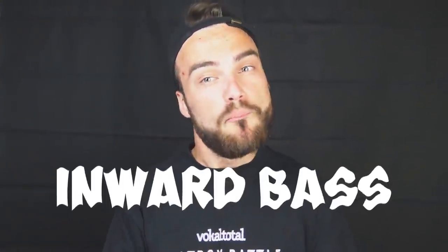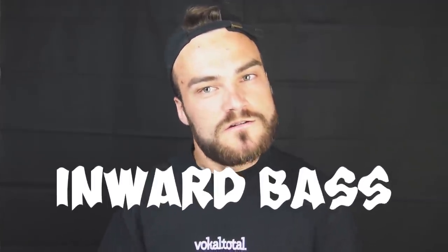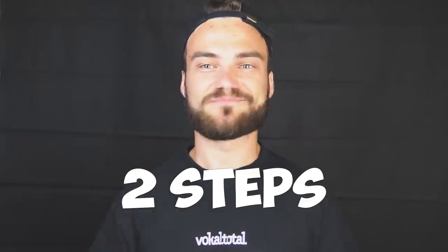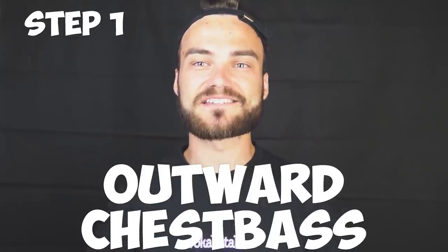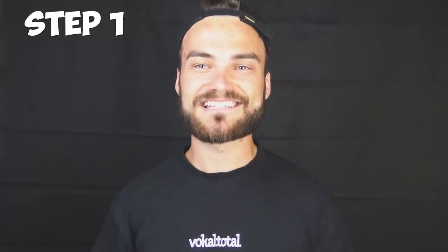What's up guys, my name is Bjorn and today I'm going to teach you the inward bass. Just two steps: we start with the outward chest bass, it sounds like this.